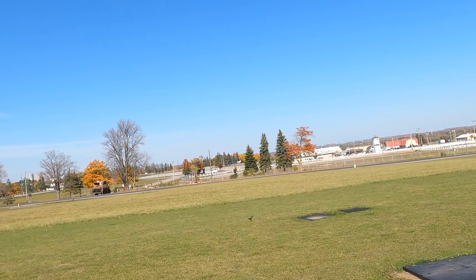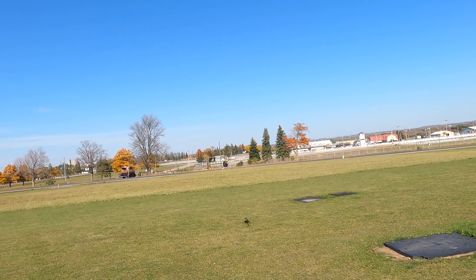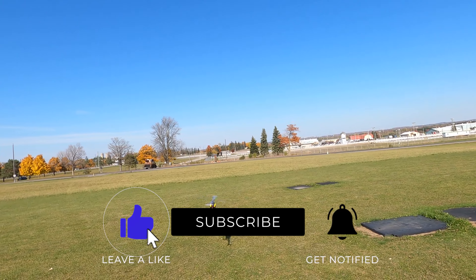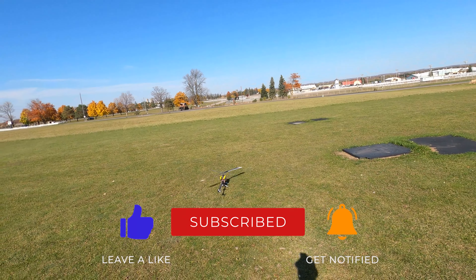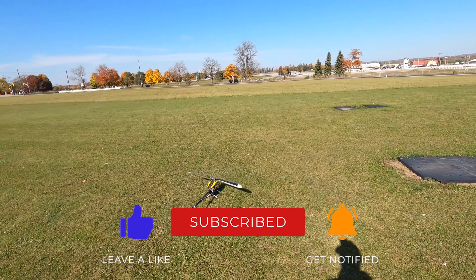9, 8, 7, 6, 5, 4 — I'll see you next time.